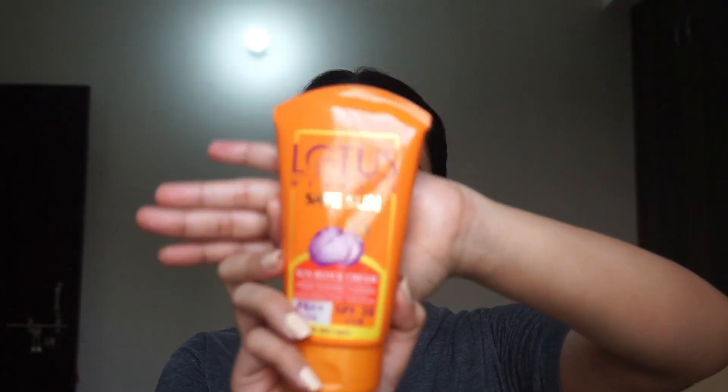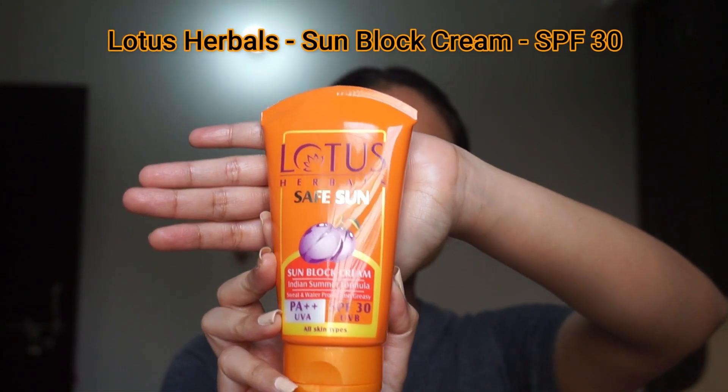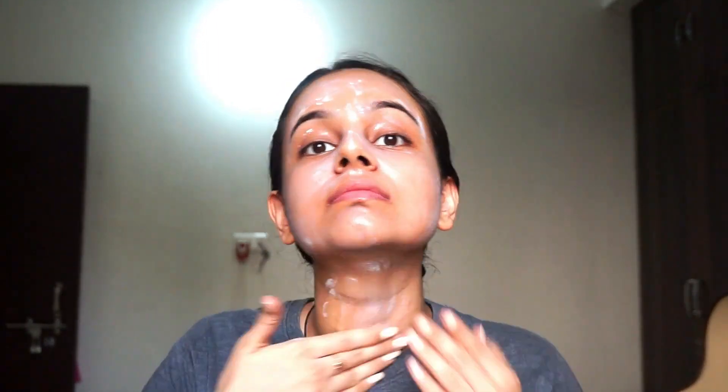In the third step, I like to apply a sunscreen on my face. Here I have used Lotus Herbal Sunblock Sunscreen with SPF 30. For my skin, I don't use any sunscreen above SPF 30 because beyond that it doesn't suit me. But you can use any sunscreen of your convenience according to the SPF.